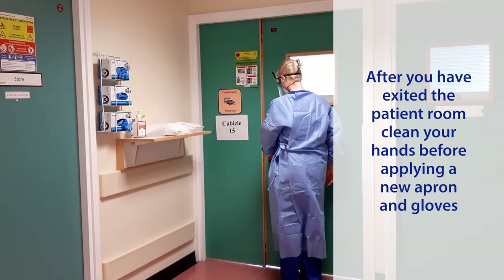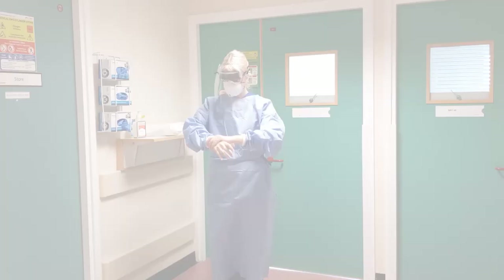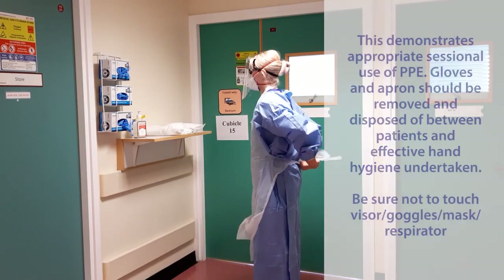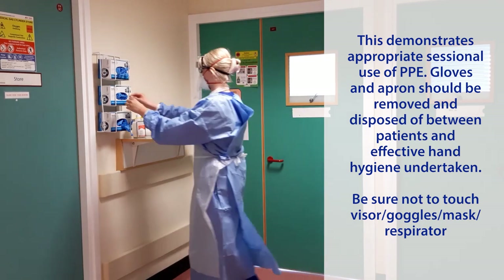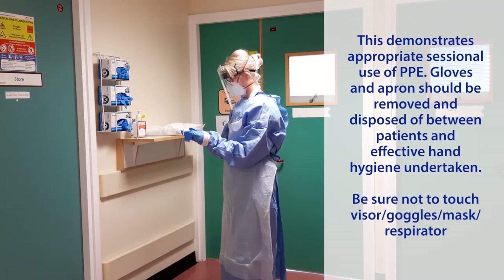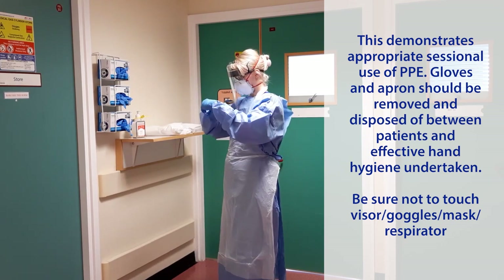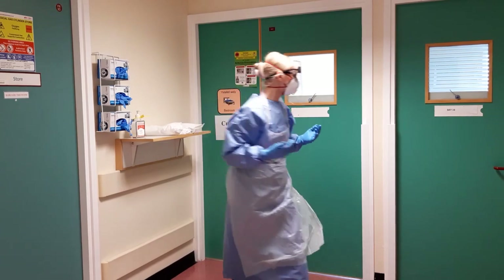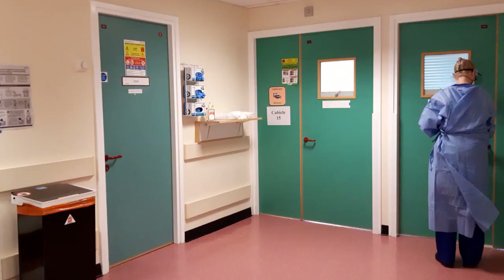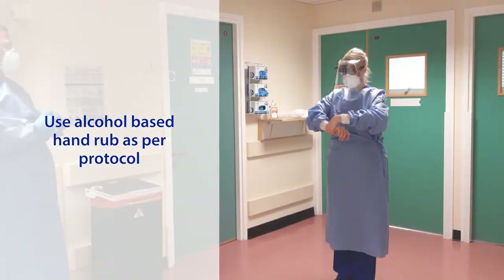Decontaminate hands prior to leaving the room using alcohol-based hand rub as per policy. After you have exited the patient room, clean your hands before applying a new apron and gloves. This demonstrates appropriate sessional use of PPE. Gloves and aprons should be removed and disposed of between patients and effective hand hygiene undertaken. Be sure not to touch the visor, goggles, mask, or respirator.